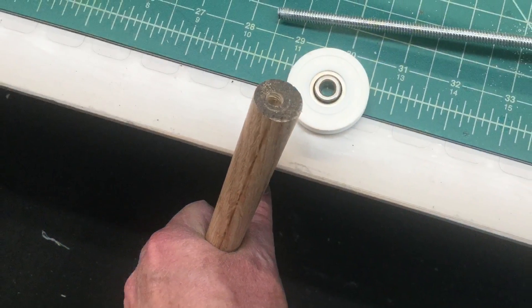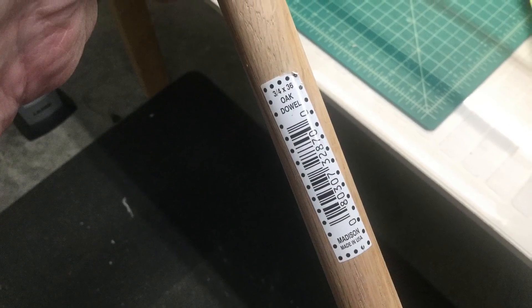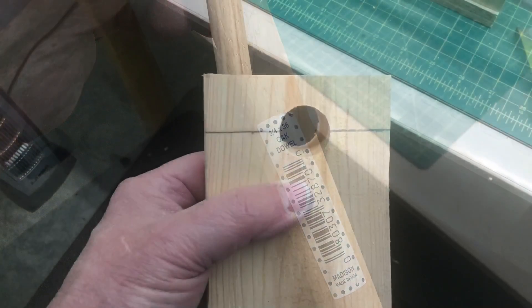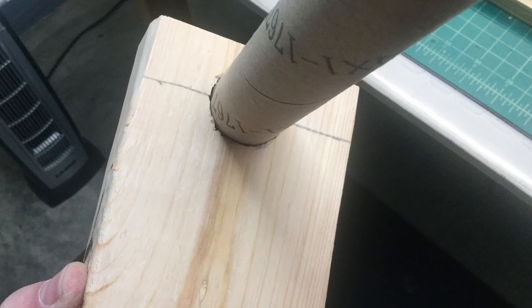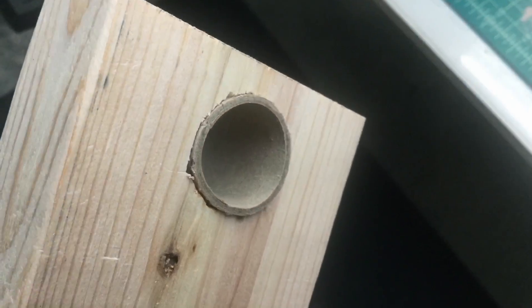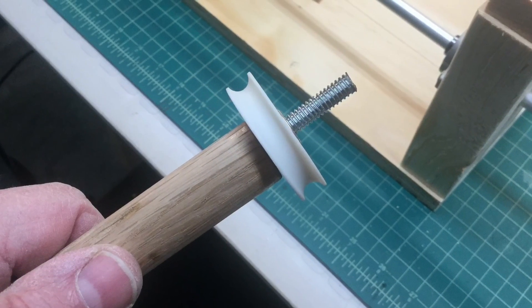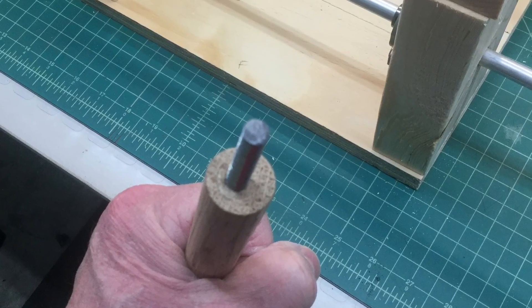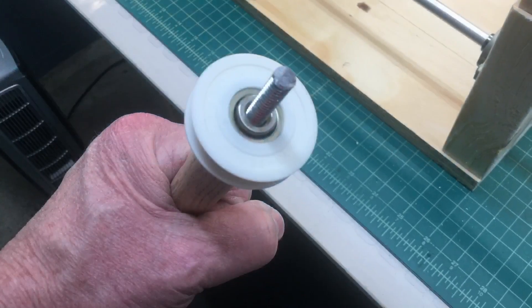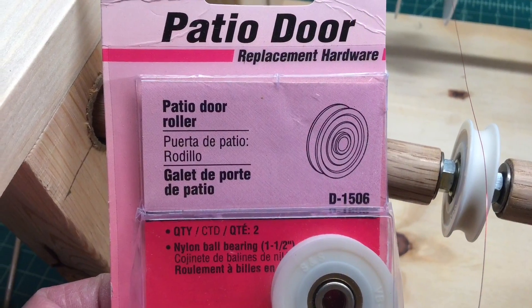Now we're looking at that centerpiece wire guide. It's nothing more than a three-quarter inch piece of dowel rod. I drilled holes in the 2x4s a little over an inch, and inserted some leftover cardboard tubing to give a nice smooth transition from left to right. You can see I'm putting a roller on — it's a sliding door roller I had in my junk box. I inserted some threaded rod and made a slight modification later on just to have it swivel.